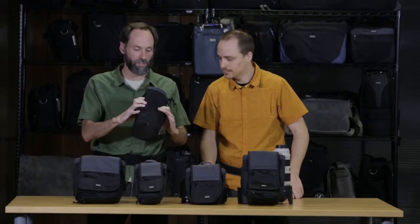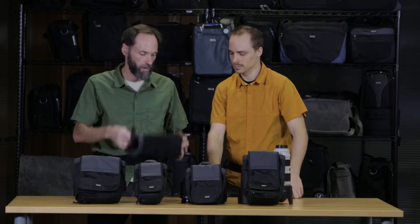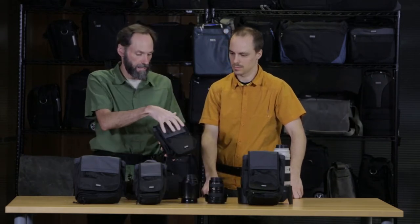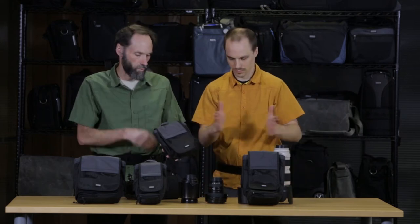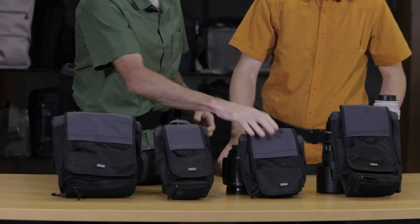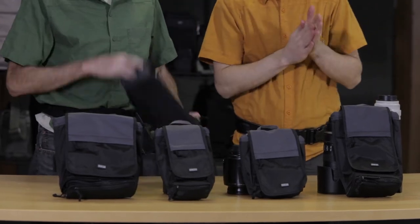If you compare them to the lens changers, they do have some padding in there. These, generally speaking, don't have any padding. So one cool thing is that when you take the lens out when it's on your waist, it'll just go completely flat. So a different design concept than our regular pouches.